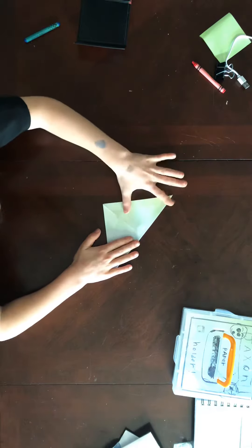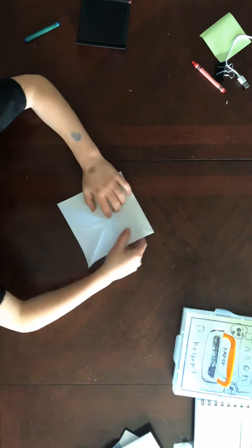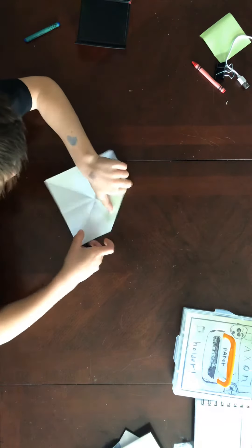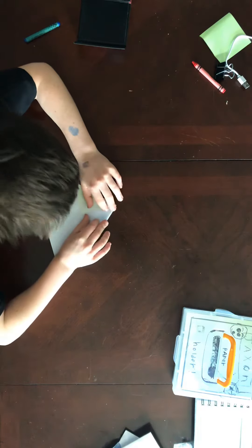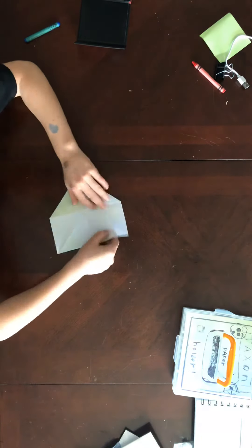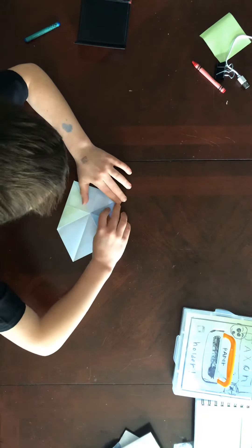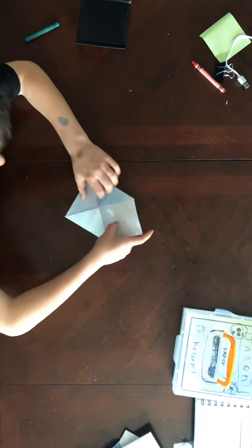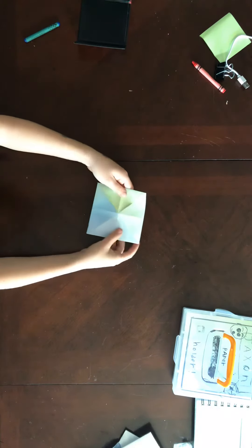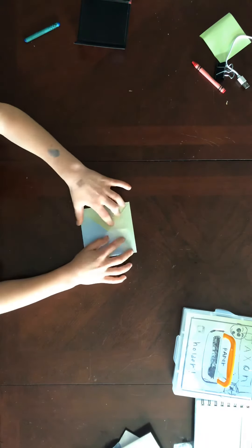So if you don't want to make a fortune teller, you can just skip to that part. If you're new, I wouldn't recommend it, because this is a little bit harder. I'm going to be going a little fast, so use this as a stopping point.